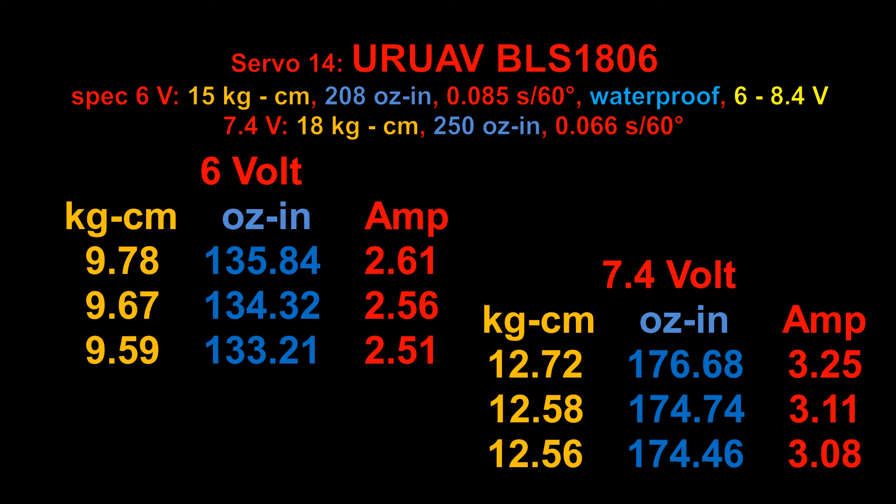The amp draw is 2.6 and 2.3 amps, and a little bit more, so you will need a BEC with probably 3 amps to get the full power and full speed of this servo.